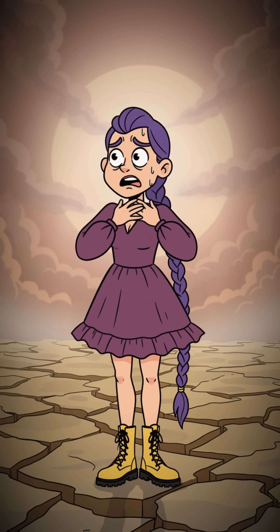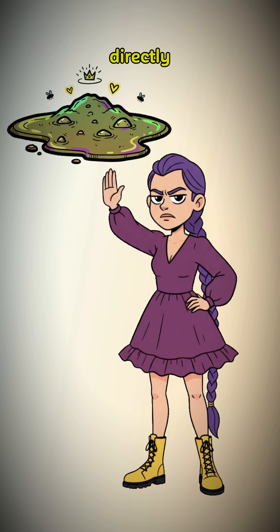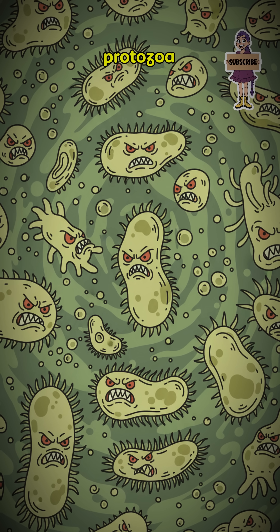Your throat feels like sandpaper. You have found a shimmering puddle of filth. Do not drink it directly. You are not a protozoa enthusiast.